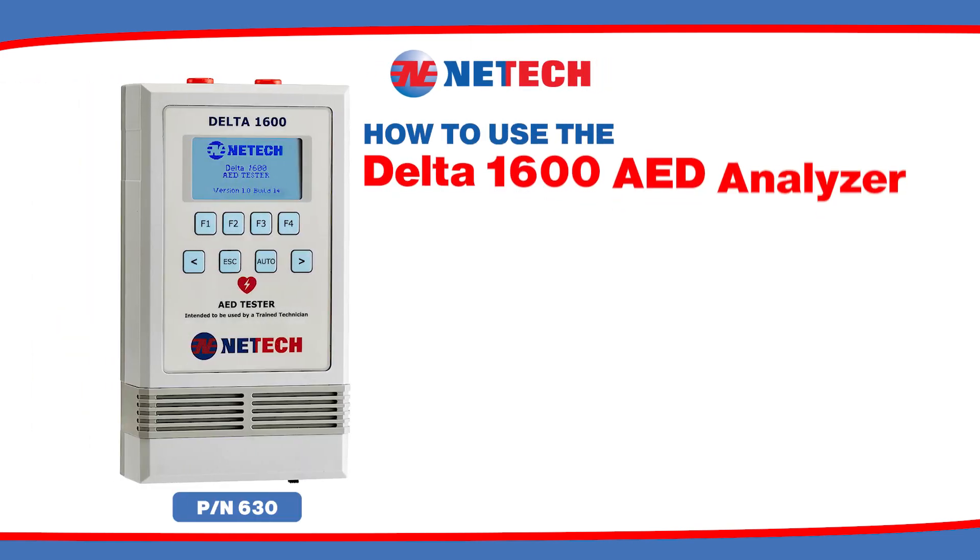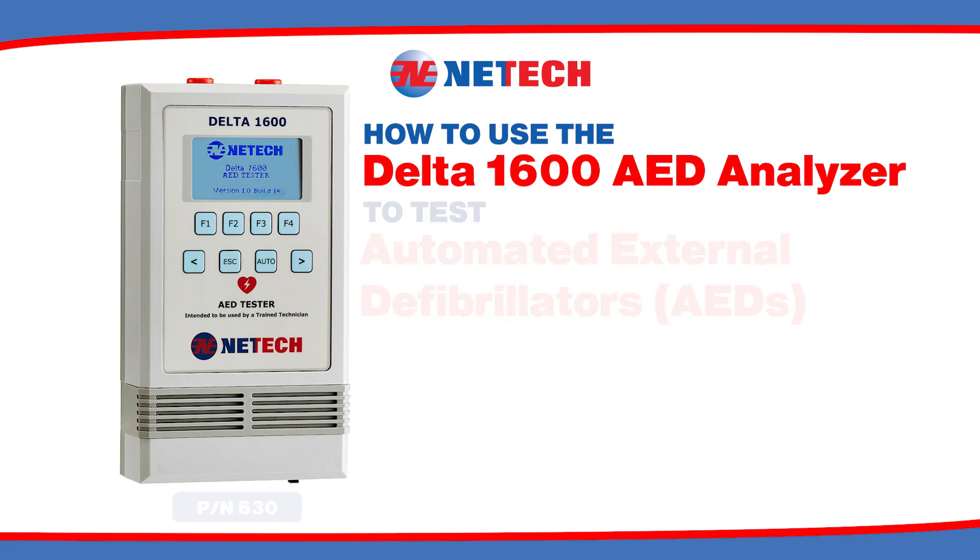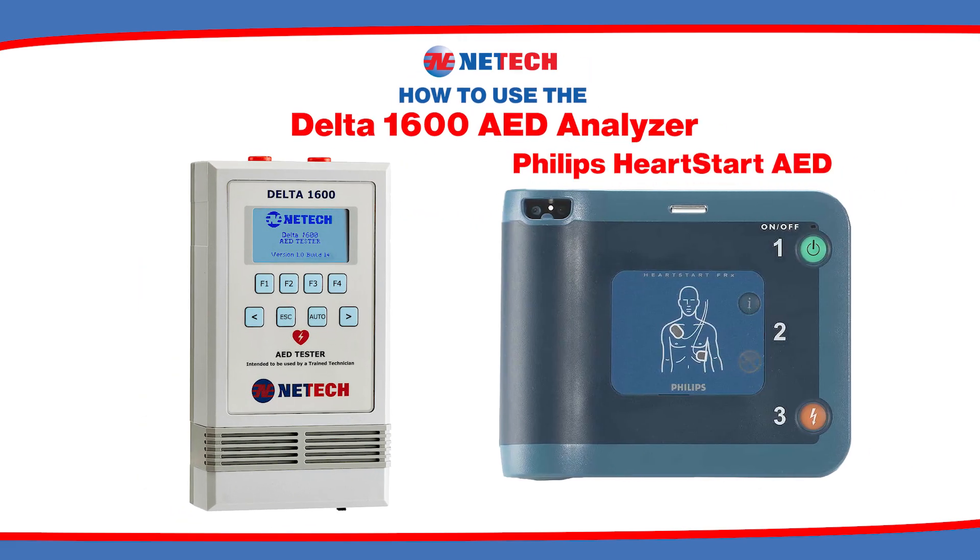How to use the Nettek Biomedical Delta 1600 to test automated external defibrillators. This video will show how to test the Philips Heart Start AED.